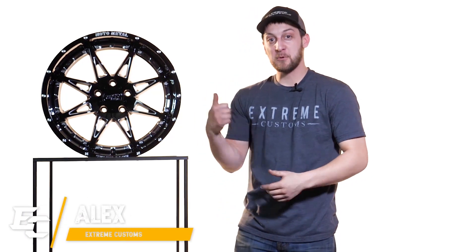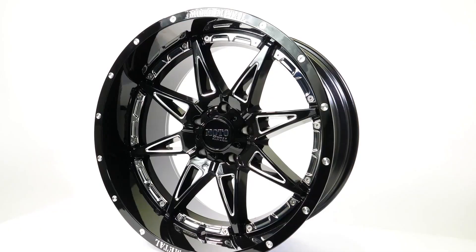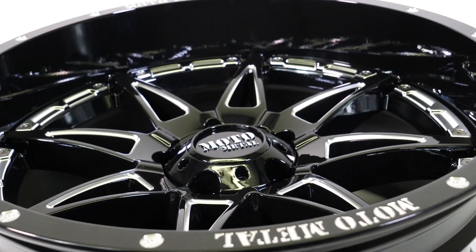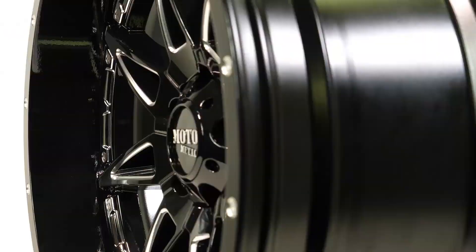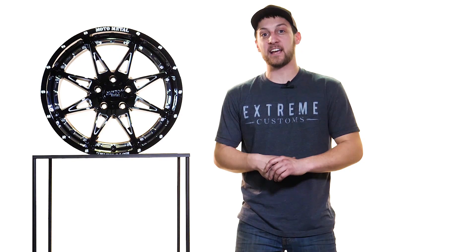Hey, it's Alex from Extreme Customs and today we're checking out the Moto Metal 993 Hydra. Let's check it out. Guys, we're checking out the Moto Metal 993 Hydra next to me.